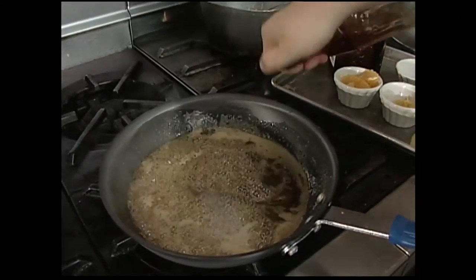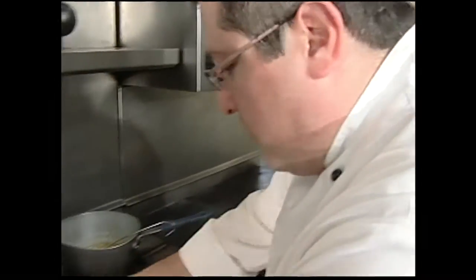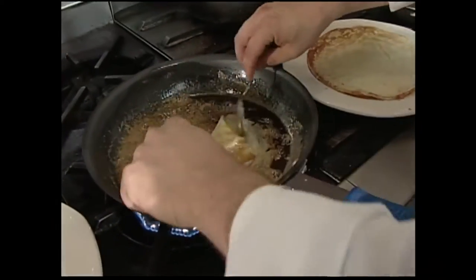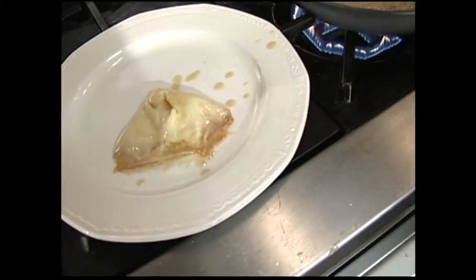And a touch of brandy. Give that a good flame — a nice blue flame there. Just throw your crepe in the sauce, fold it over once and then twice, then straight on the plate to make a little triangle there.